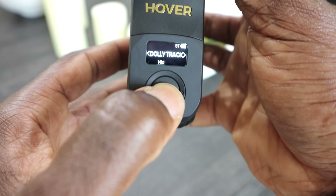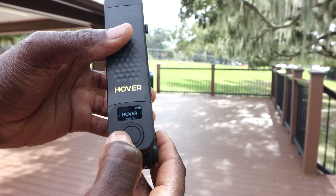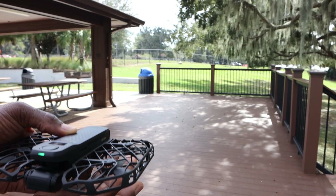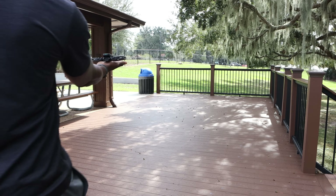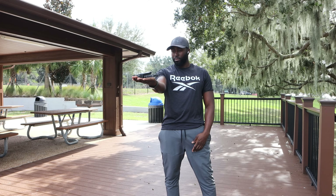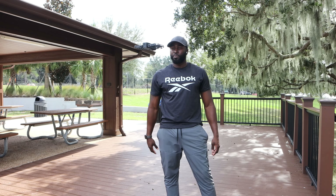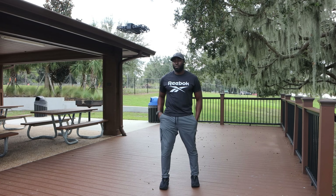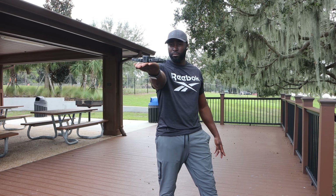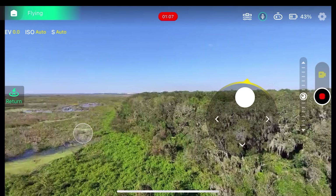Flying the drone is pretty straightforward. First, power on the device by holding and pressing the button for three seconds. Select your flight mode, then point the camera towards your face and short press the button on the drone — or use voice commands by saying 'hover, take off' and it will take off. To land, simply place your hand about 28 inches under the drone and it will automatically land. Alternatively, you can use the app for manual landing.